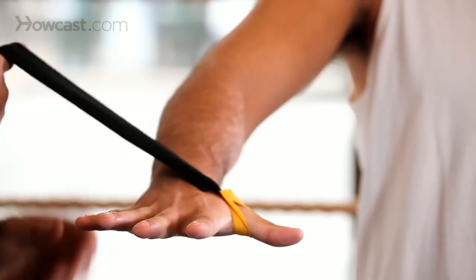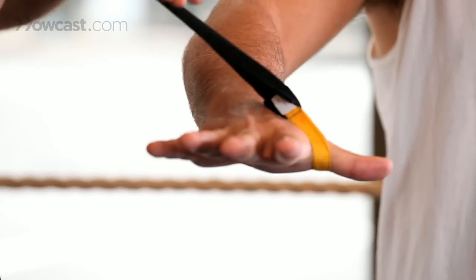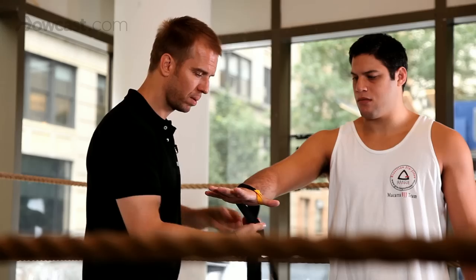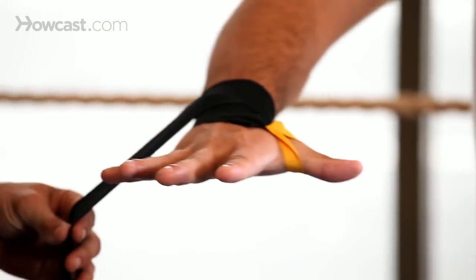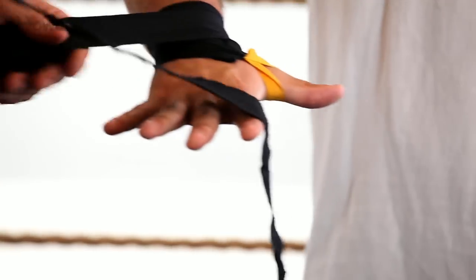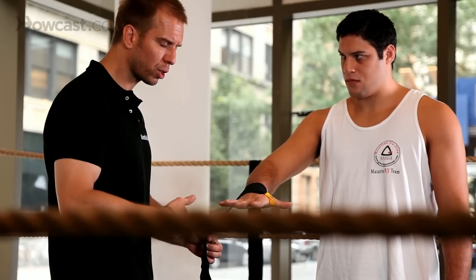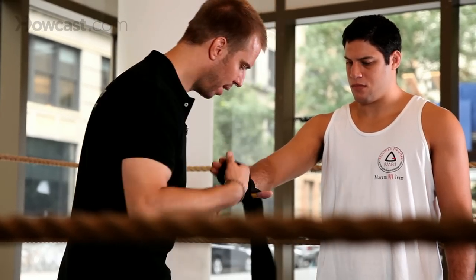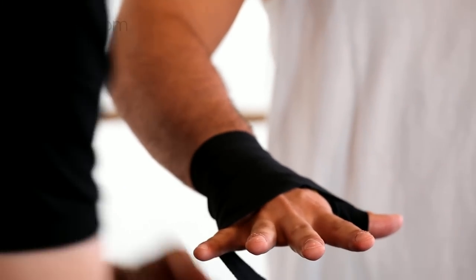We start right here at the thumb, seam down. We come around the wrist as Neiman opens up his fingers just like so. Wrap it two to three times around the wrist, then come around the thumb just like so.